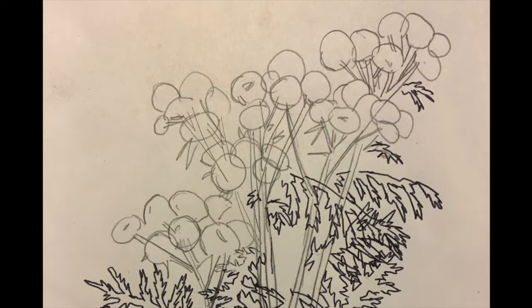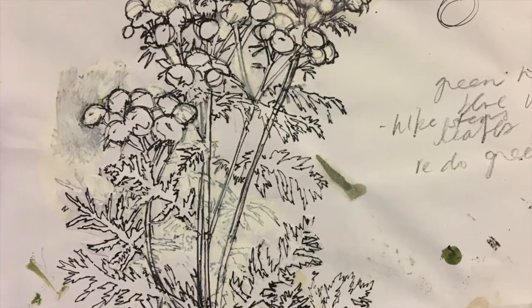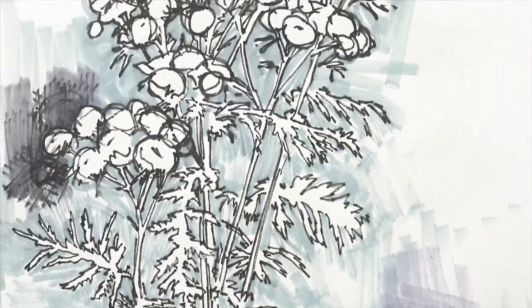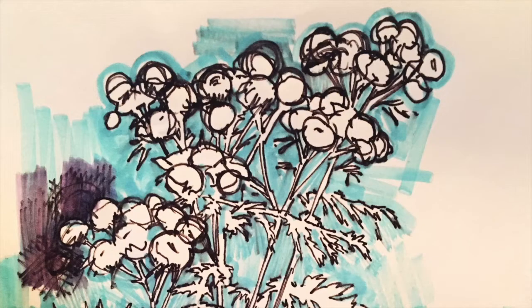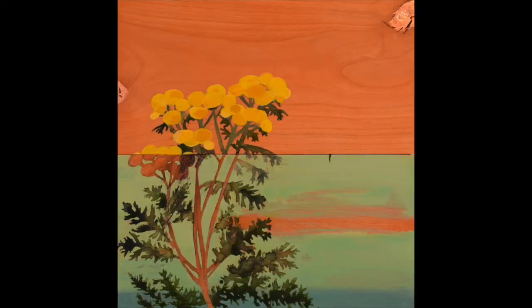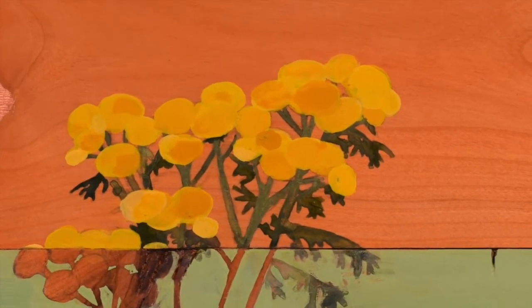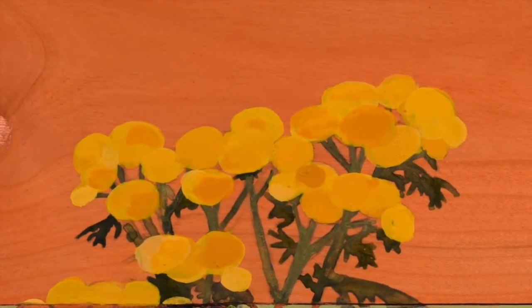It struck me that such a simple act of brushing off dirt could protect the landscape, and similarly how easy it is to spread invasive species by not doing it or not knowing to do it. I also remember thinking how pretty the plant was. Anyone who knows me can attest to my deep love of the color yellow, specifically the shade of yellow so prominent in tansy flowers.